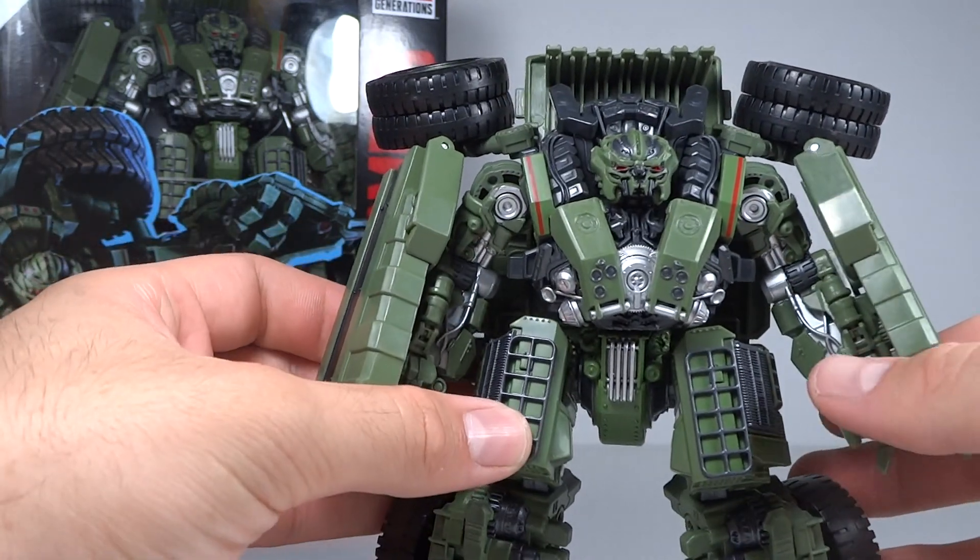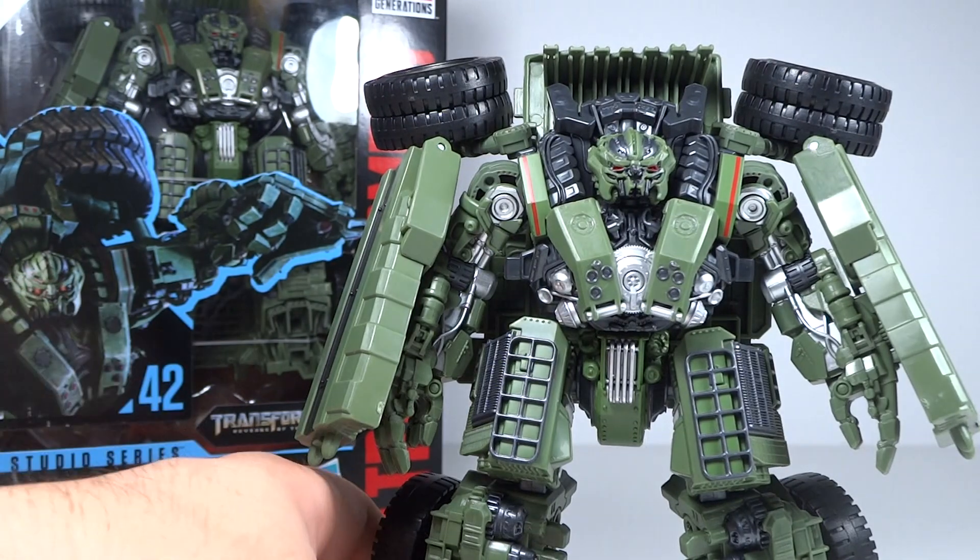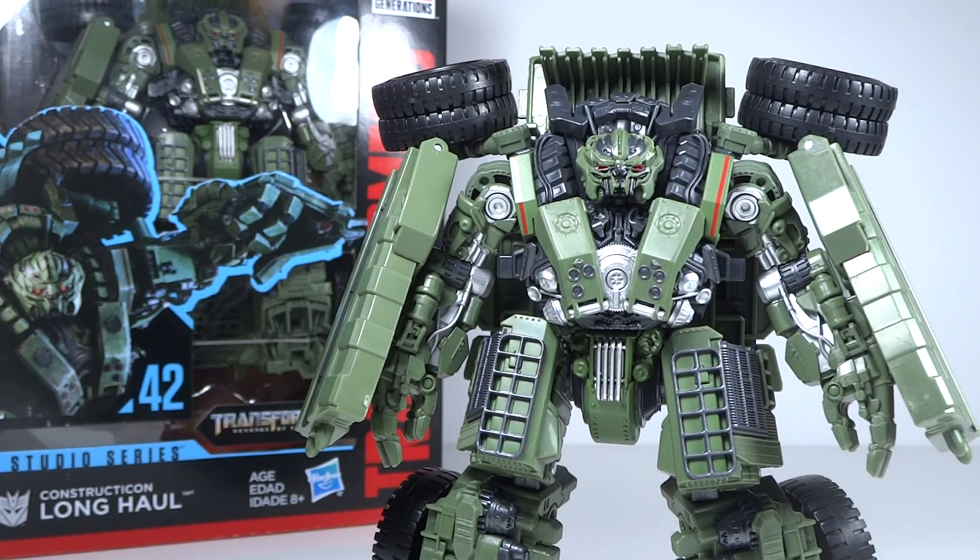However, he's a little smaller than you would have expected. When you think of Long Haul, you think of a really big character - not only chunky but pretty tall. I do think he's a little shorter than he should be here; Rampage is practically the same height. There's more bulk on Long Haul, but he just doesn't have the height that most people were expecting. I was certainly surprised when I saw pictures of him compared to some of the other figures, even deluxes.